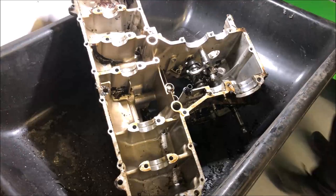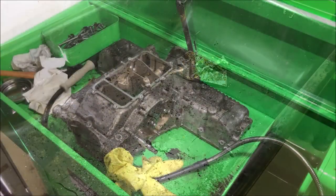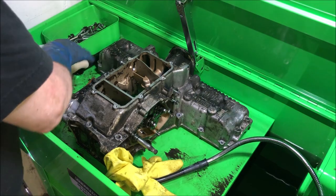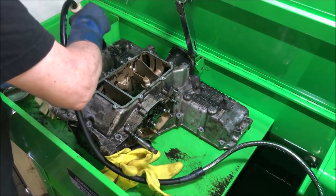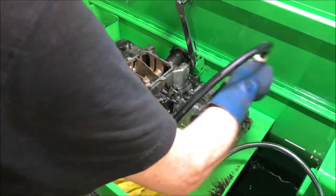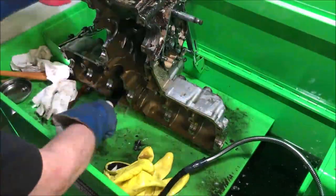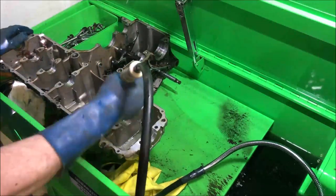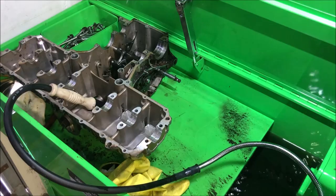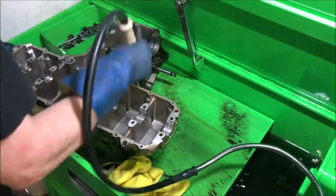Once I scrape all the loose dirt and grime off, I put it into the parts washer and spend a little extra time to get everything really clean — all the dirt, grime, and grease off the cases. After that, you've got to strip the old paint off, which I'll be doing after getting them nice and clean. Depending on how dirty they are, you'll spend 45 minutes to an hour cleaning them this way.